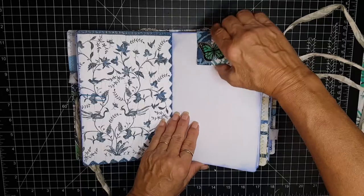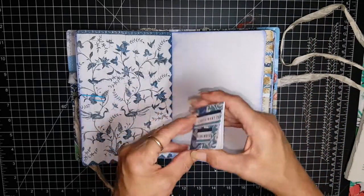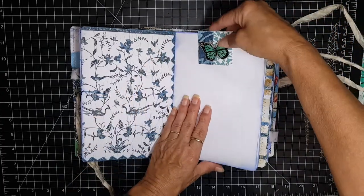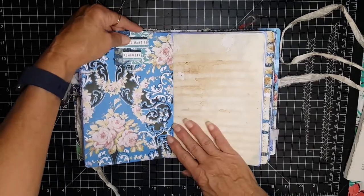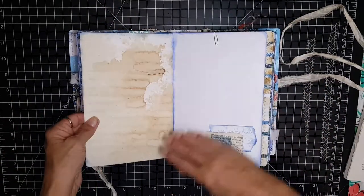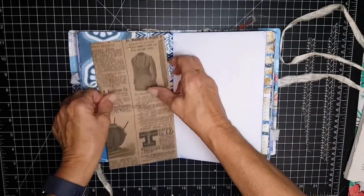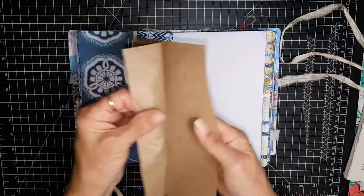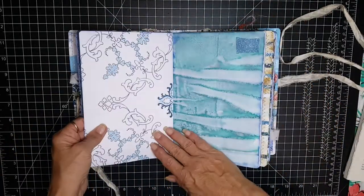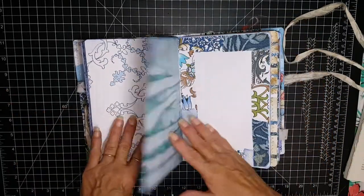This is a paper clip — an altered paper clip — so that you can journal on the page but you can also tuck papers up inside that paper clip. Coffee dye paper, and this is just for journaling.